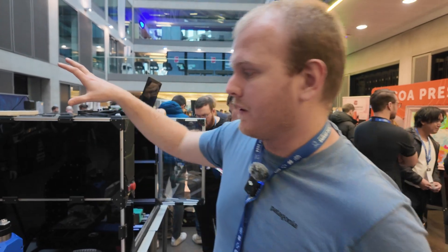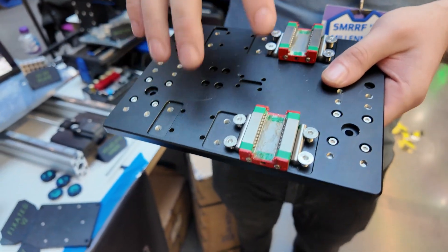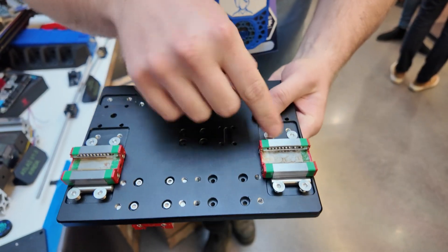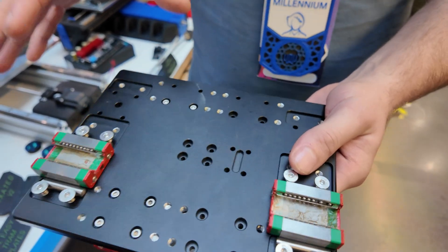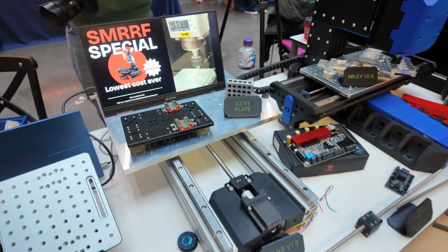A lot of v2 is quality-of-life improvements. One big one: builders didn't know if their x and y axes were perpendicular, causing skew cuts. We developed a way to register off pins — something the Pantheon team does — so carriages are always perpendicular. You align the two carriages on either side of each rail using pins, remove the pins and screws, and your axes should travel perpendicular without needing a dial indicator or tedious manual tramming.